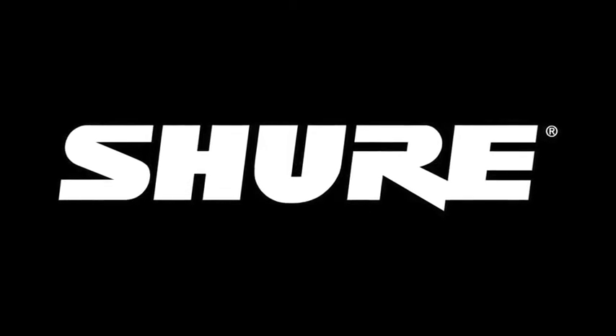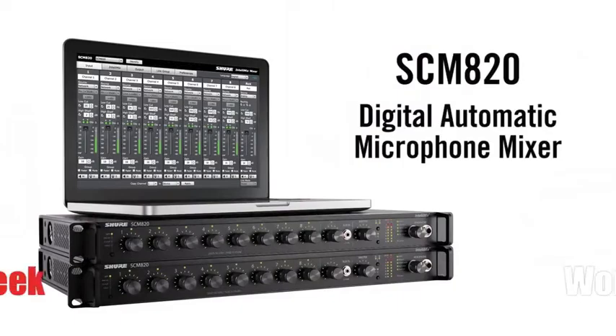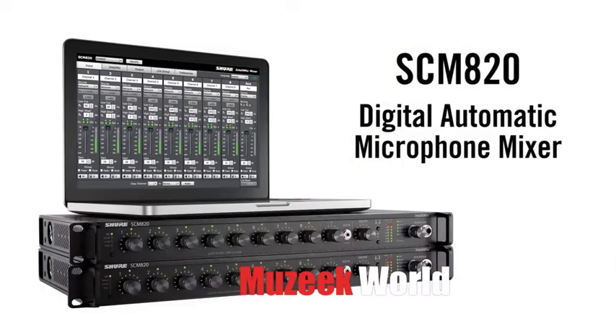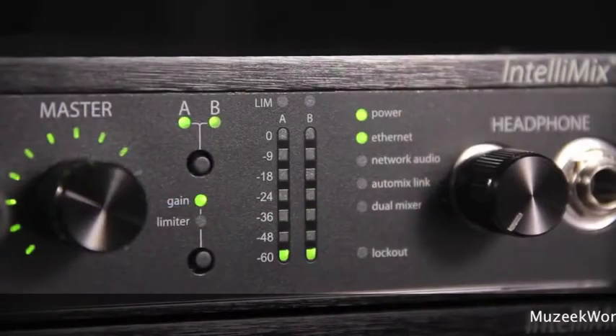Hi, this is Gino from Shure. I'm here to tell you about the new SCM-820 Digital Automatic Microphone Mixer. An automatic microphone mixer turns down unused microphones to improve sound quality in speech reinforcement, conferencing, and other applications where multiple microphones are being used, and then automatically turns the microphone on when needed.